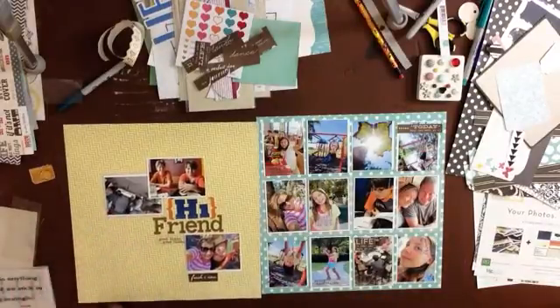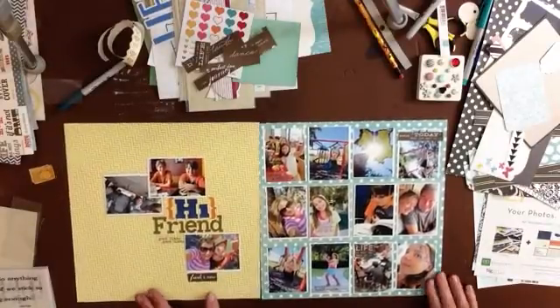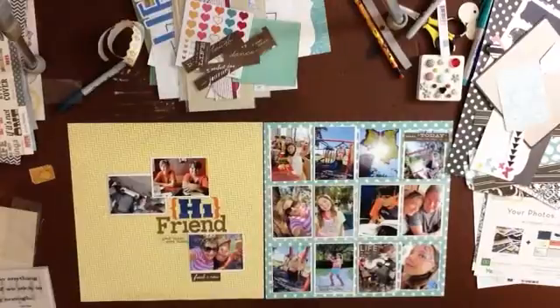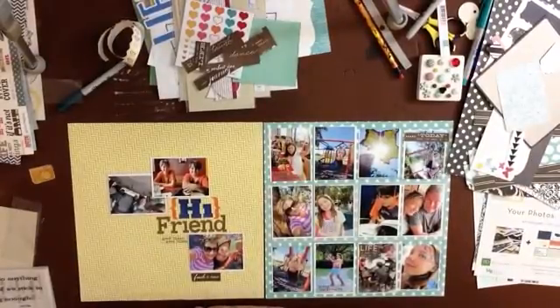I'm just going to add a little bit of journaling, or maybe just the date, and I'm going to call that done — I think it's time for us to watch The Simpsons as a family. So, goodnight and thank you for watching. This has been Katie Scott and my blog is called Kiss and Tell Scrapbooking. Thank you, bye-bye.